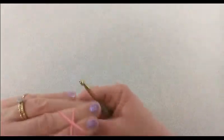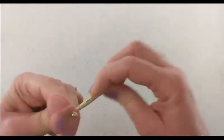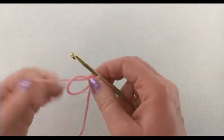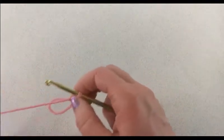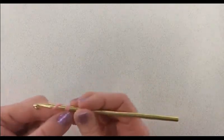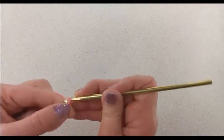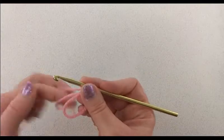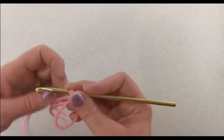Let's set those aside and start off with a magic ring. This little crochet heart is only going to take two rounds to complete, so it's really easy. We want to start off with a chain one and then into the center of our magic ring we're going to do ten single crochets.